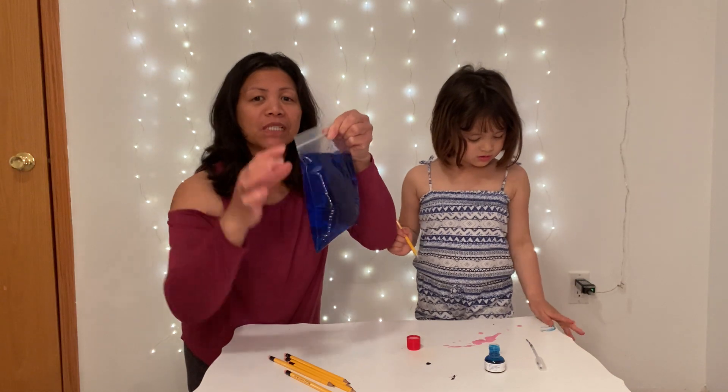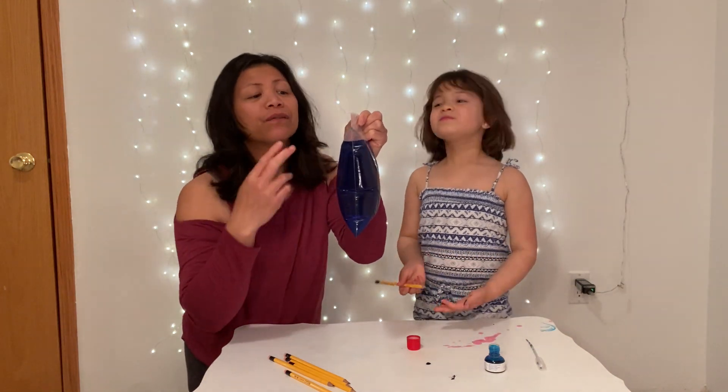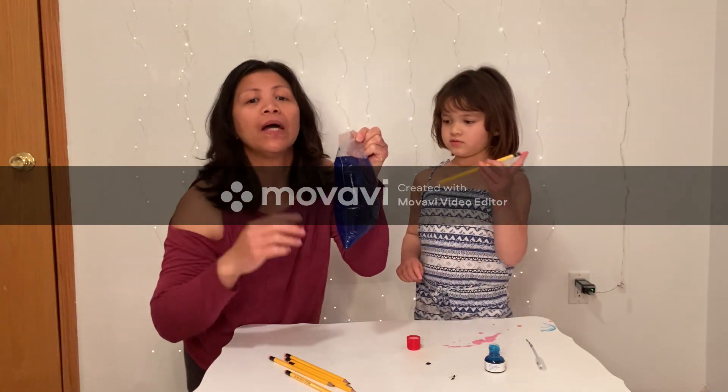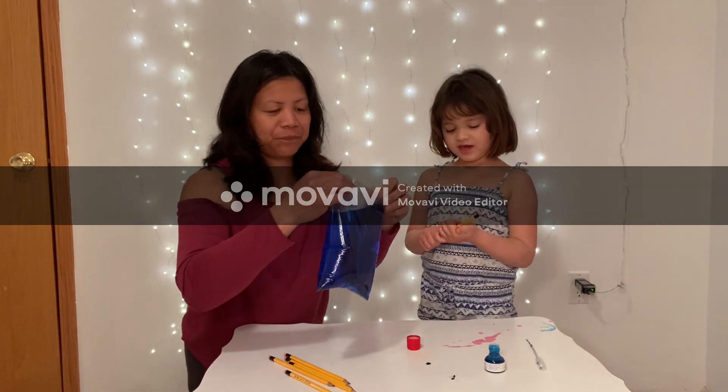The trick of this experiment is to pierce the bag very quickly, to sew both sides from here to here, so that the water has no time to fall out of the bag. Yeah!